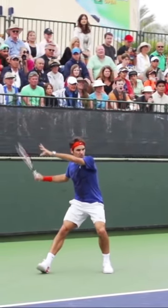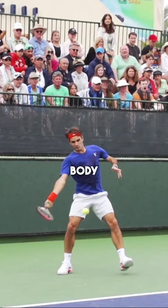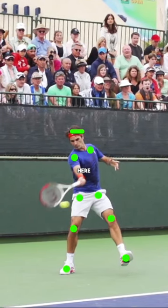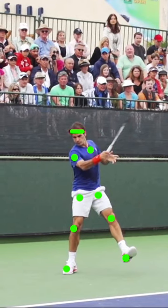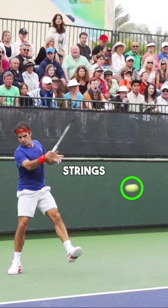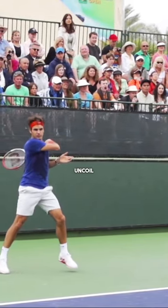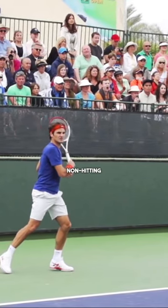Now let's rewind this back and take a look at the second key concept. What you're going to see is that as he swings through contact, his head and upper body is going to remain completely still. As you can see right here, the body remains still and the head and eyes remained fixed at the contact point — even in this position where the ball has long left his strings. Now once again he's going to begin to naturally uncoil and release over onto the non-hitting side.